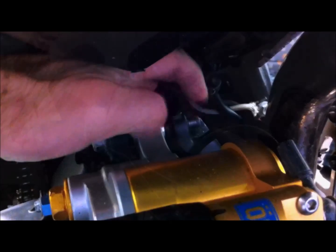There's the top bolt, and I've taken the nut off the bolt there.